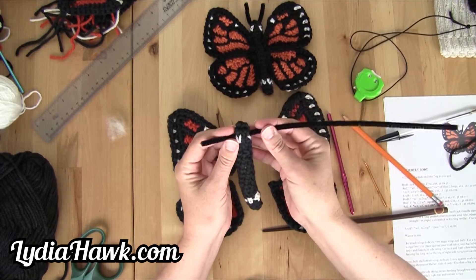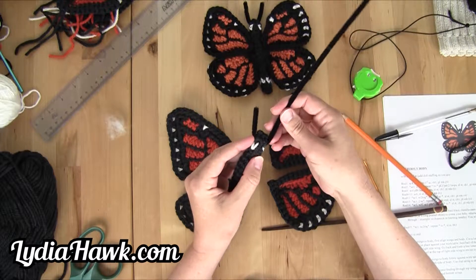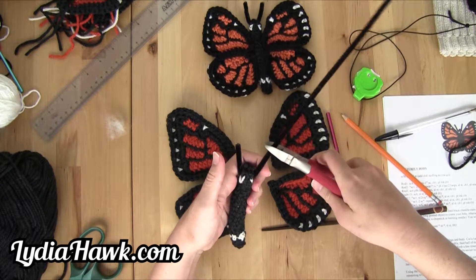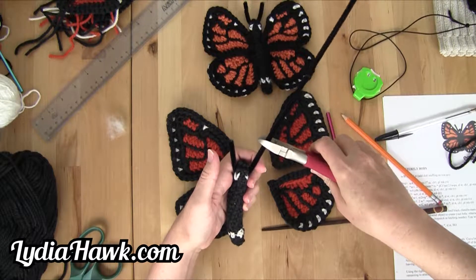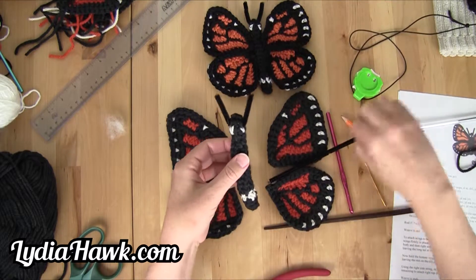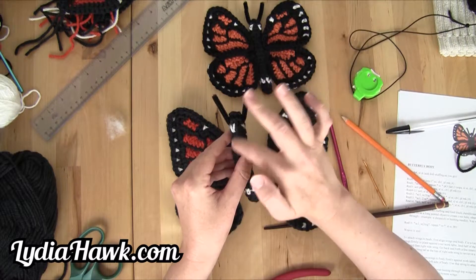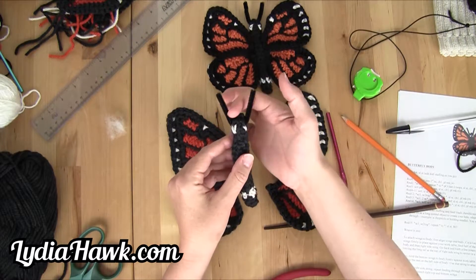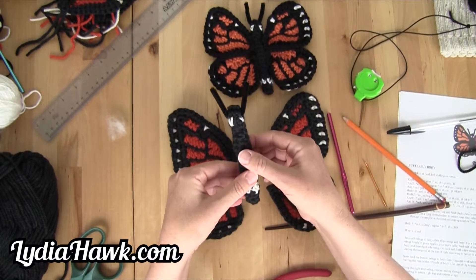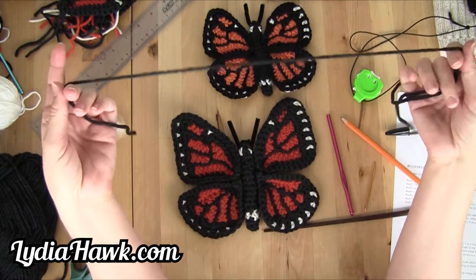I'm just going to start at the end here. I'm going to take some wire cutters and just cut it right at the spot where it's even. You can take little scissors and just trim doll stuffing from around the edge. I'm happy with this.